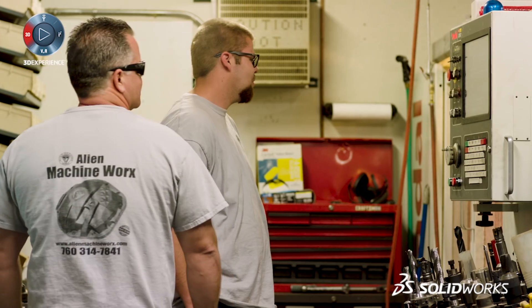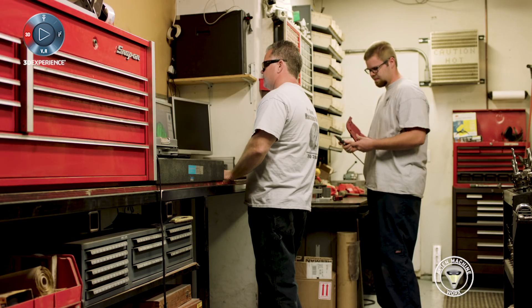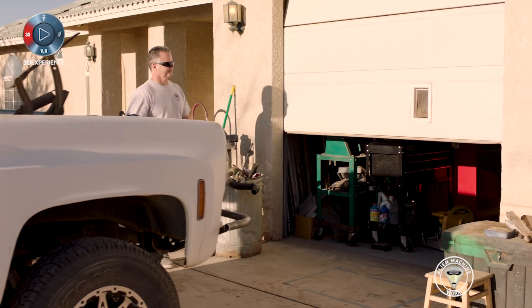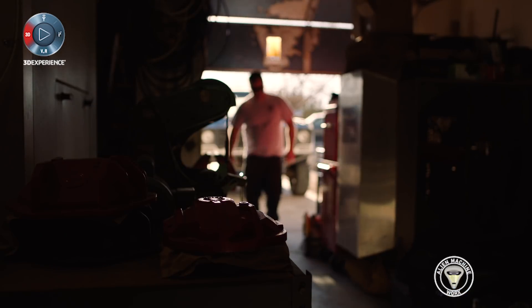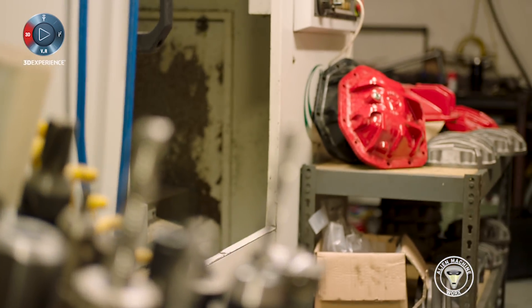At A&L Machine Works we build differential covers for the off-road industry. It's a family-owned business — my boys work here, I've got three of them. They come in and help me do the products. We're actually at my house; everything is set up in our garage. Anything we do from prototype into production is all done right here.